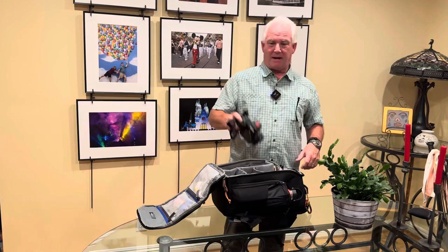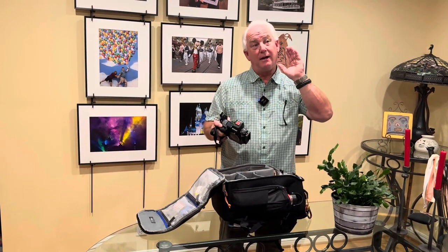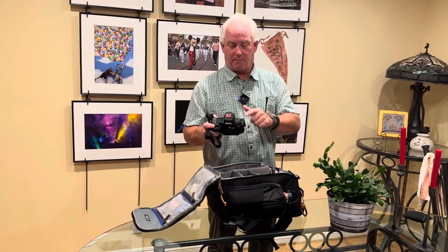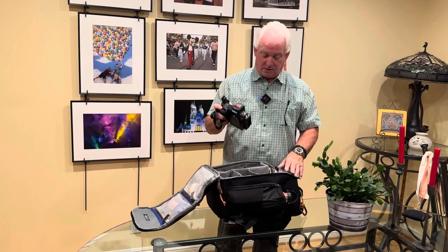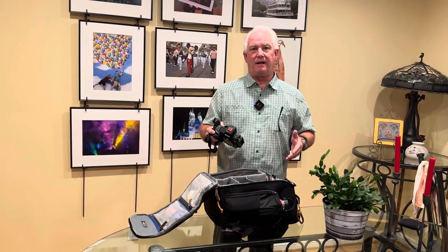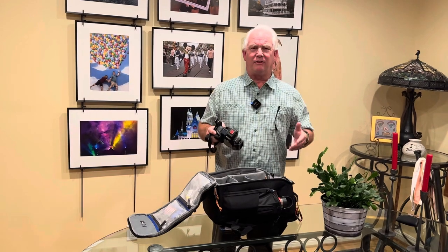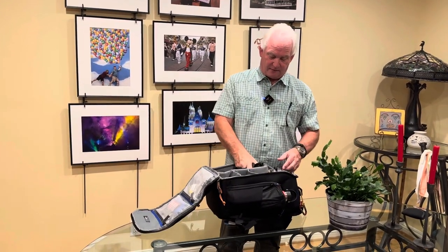I also have my second Z8 — you'll notice this one has the red on the top. This is my infrared camera. I'm going to be able to shoot infrared photography in Thailand this week. We're going to have a lot of clouds, a lot of sun, and a lot of foliage — perfect for infrared.